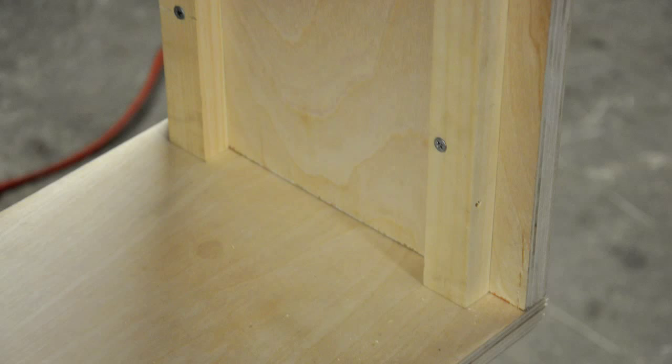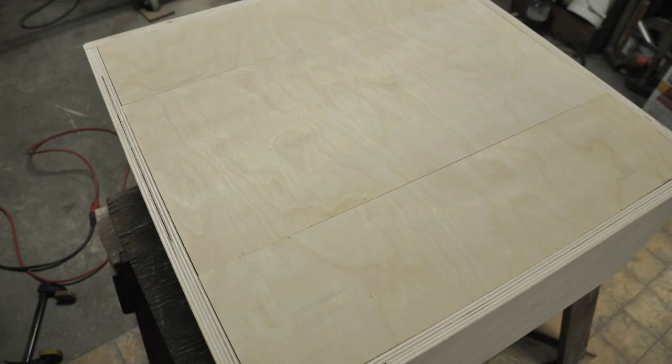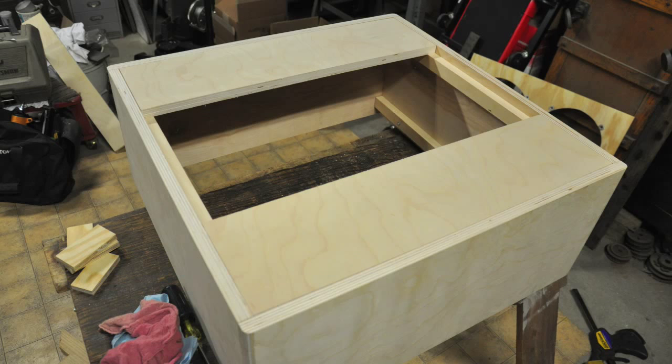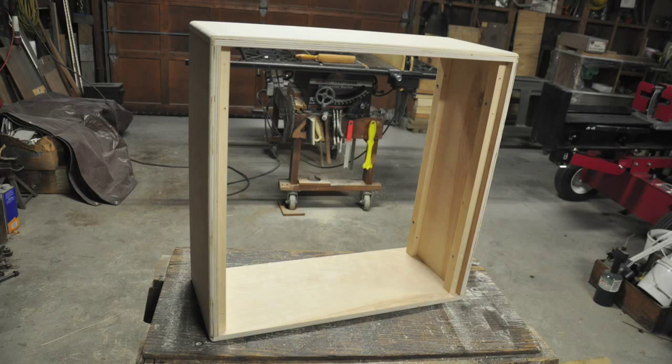The next step was cutting the back to the right size, which sets onto these strips. You can see my back is convertible — able to be used as an open back or closed back cab. The last step of the actual construction was rounding the edges of the cab with a router. We used a 3⅛ inch bit. On the last cab I built I did all this rounding by hand, which took me about two weeks. I would highly suggest using a router to make your life so much easier.